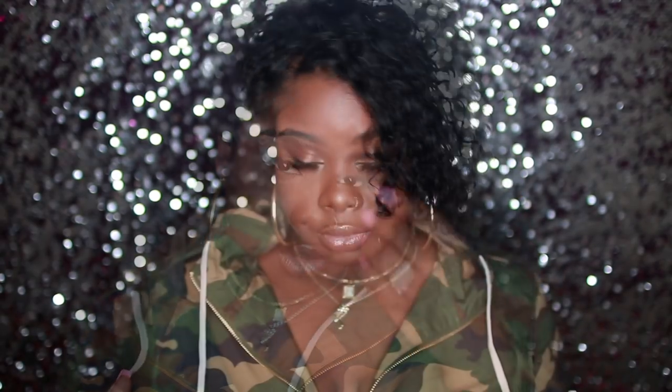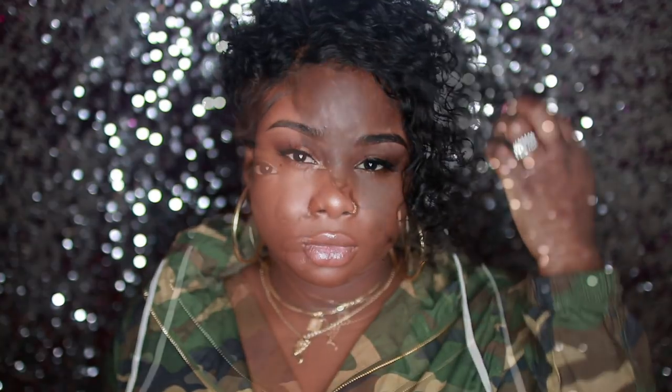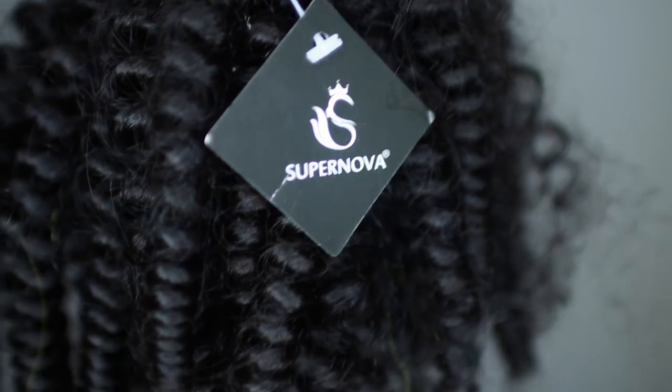Hey you guys, it's Ivy. Yes, I cut it all off — just kidding! It's a wig. If you guys want to know how I did this short style, let's get started.